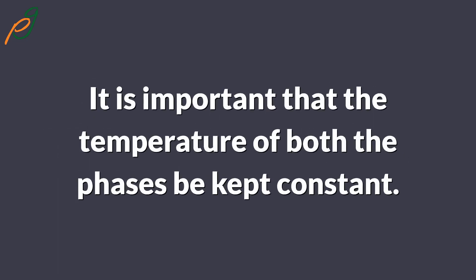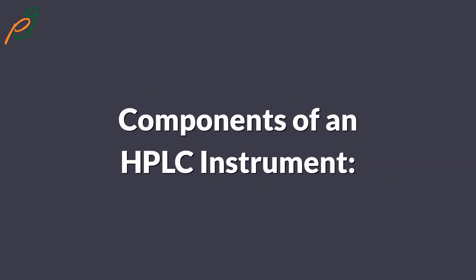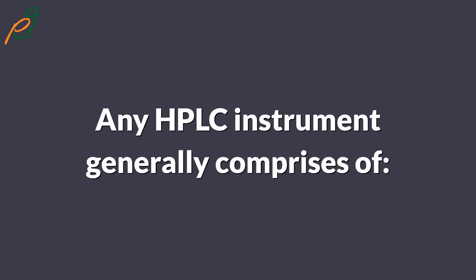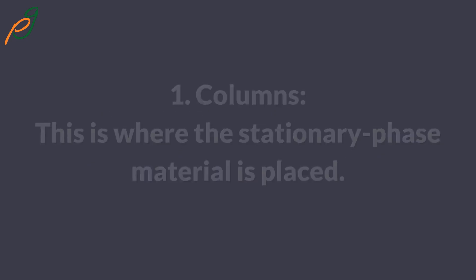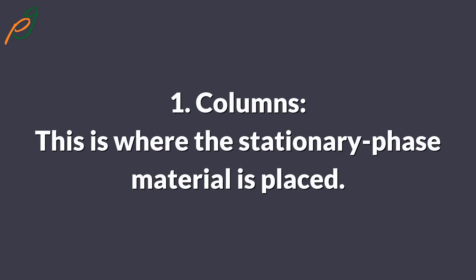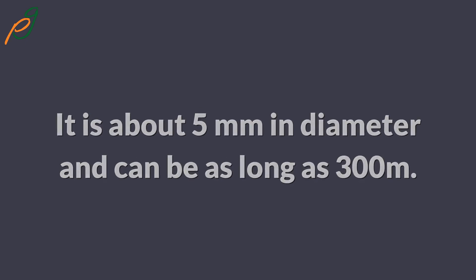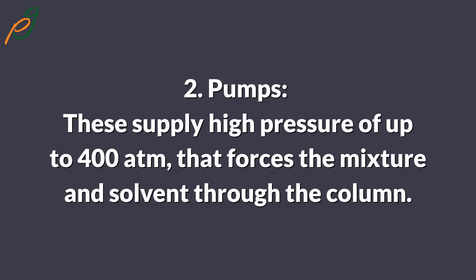It is important that the temperature of both phases be kept constant. Any HPLC instrument generally comprises: one, a column — this is where the stationary phase material is placed, it is about five millimeters in diameter and can be as long as 300 millimeters; two, pumps — these supply high pressure of up to 400 atmospheres that forces the mixture and solvent through the column.